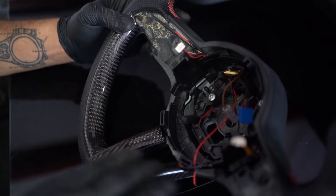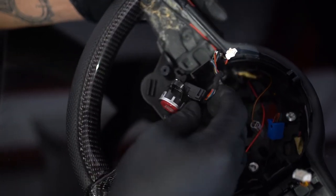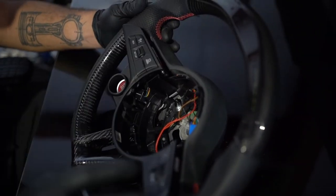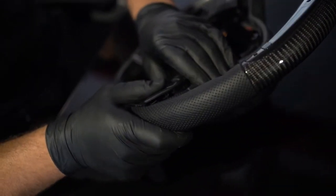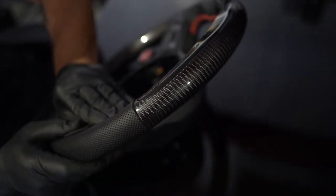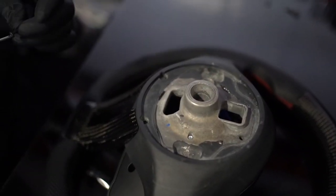Now grab your new steering wheel and start to assemble. First we are going to install the start stop button, and the bracket should slip right into place. Now reinstall your face plate — once you have the connections on the back of the face plate, massage each corner in gently. The rubber is firm so just take it slow. Once you put your hardware in it will bring these gaps in. Reinstall your two three millimeter Allen key hex bolts, then reinstall all five Phillips head screws.